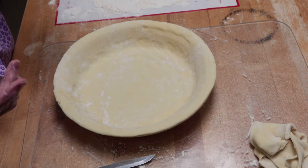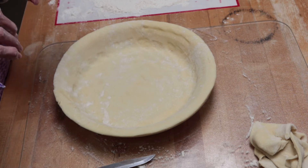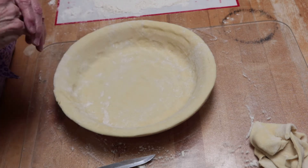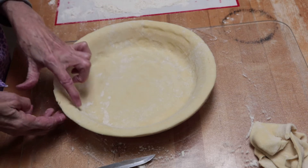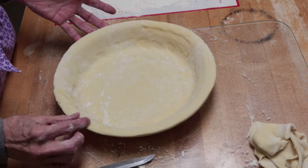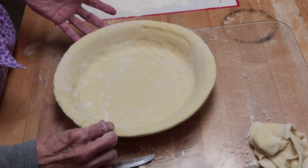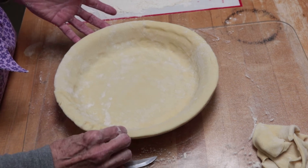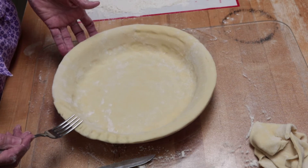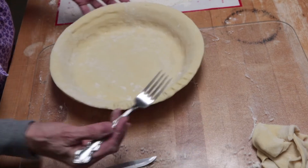I always thought in all my years of cooking that you were supposed to poke holes in it to allow it to keep from rising up, but you don't want to do that. Now if you want to make the edges more decorative than just a plain pie shell, you can pinch your edge like so, or you can take a fork and just press, making creases in the edge of your pie shell.